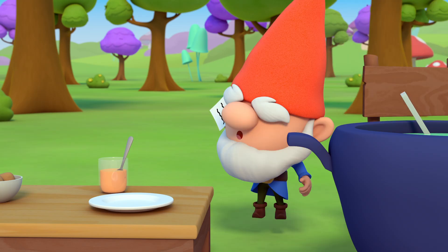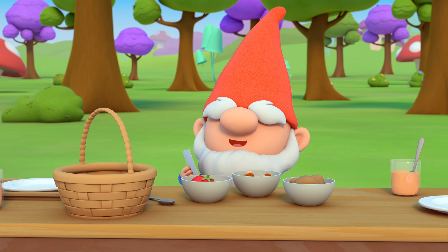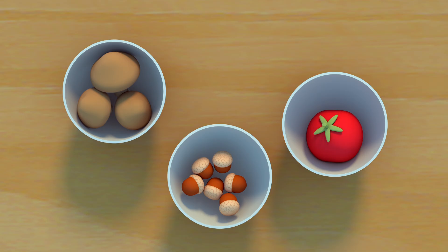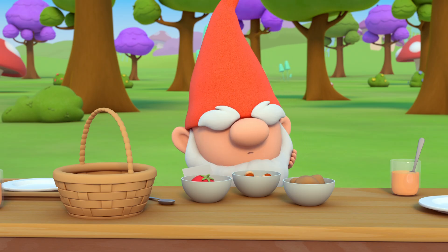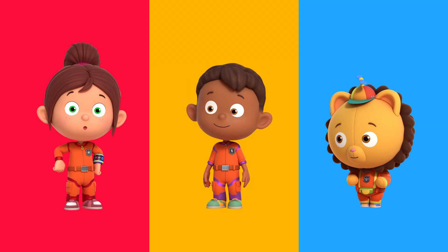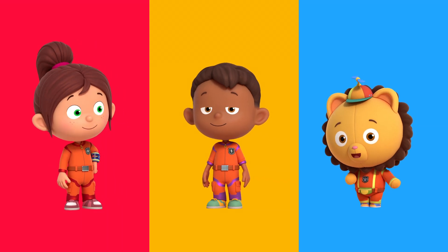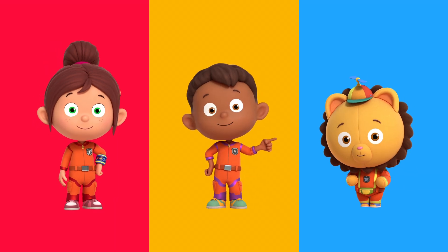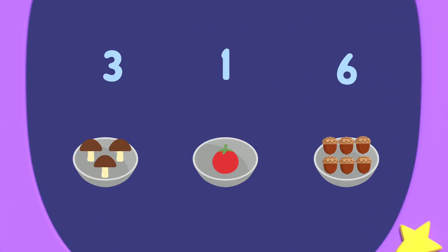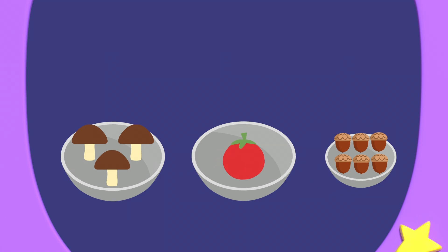To make a soup that tastes sublime, pick ingredients that add up to nine. Mr. Mango needs to add a total of nine ingredients to his magic soup. Which one should he use? I think we need to use adding to solve this. Adding means when we add numbers together, the total gets bigger. Numero can show us. Numero zero. Mr. Mango needs to know which number of ingredients add together to make nine.